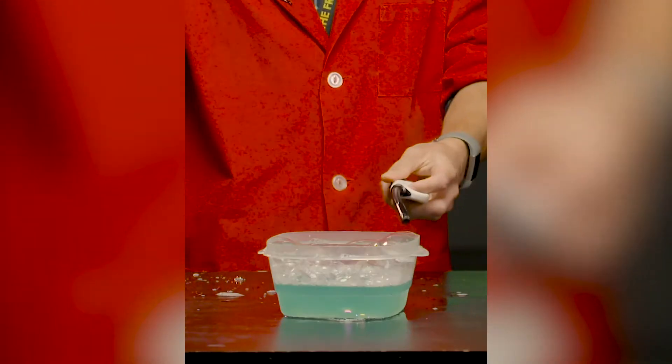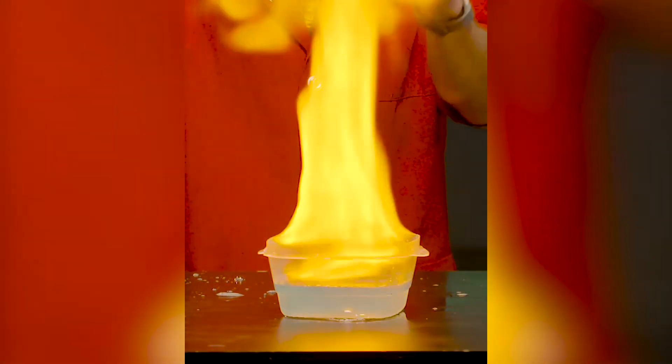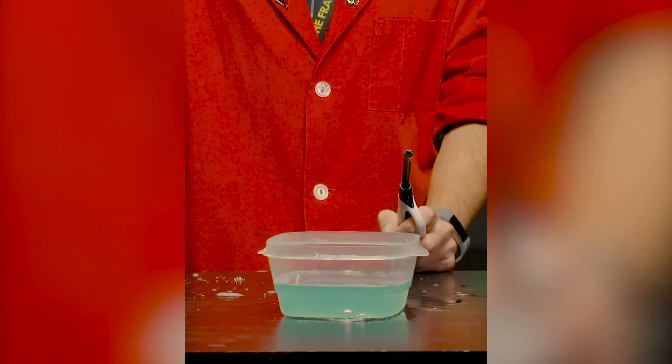So there you have it — hydrogen bubbles. Don't try that one at home. That's a little too dangerous. Once again, my name is Fox. Thank you for watching.